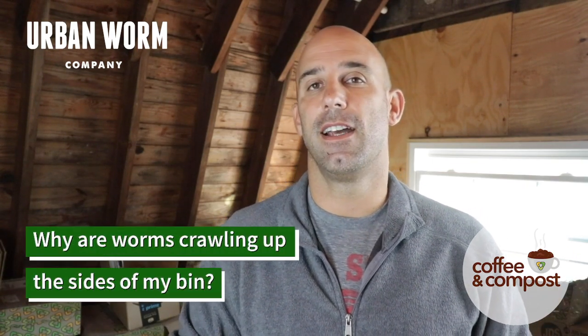New vermicomposters get kind of alarmed when they see the worms are not necessarily in the bedding, but are exploring the walls and the lids of worm bins, especially enclosed worm bins like the Urban Worm Bag, like the Hungry Bin, like the Worm Factory 360, or like a Rubbermaid bin that has a lid on it.